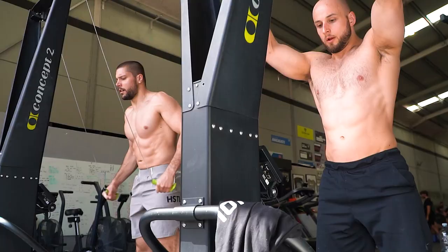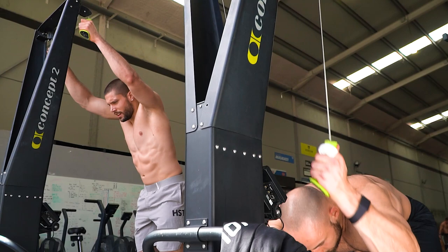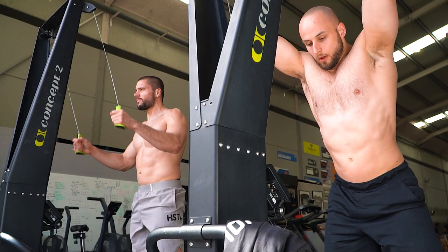If you could choose just two machines, it would be the rower and the ski erg, because on the rower it's more of a posterior chain movement and you pull. On the ski erg it's more of a pushing movement — pushing straight down — and you're also using your anterior chain, the muscles on the front of your body like your abs. You use your legs for deceleration and your hips to close and hinge forward.